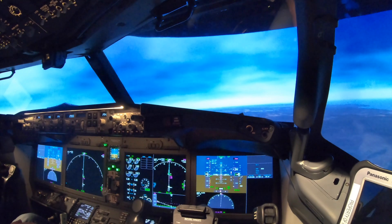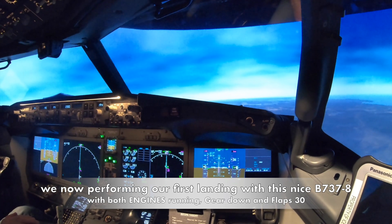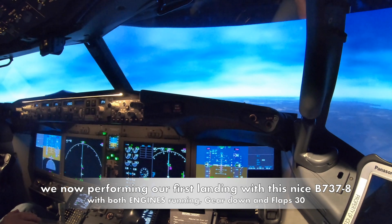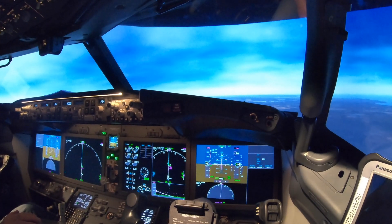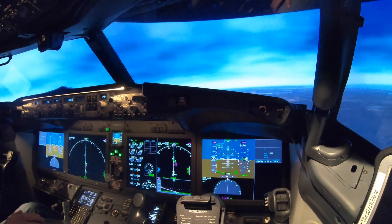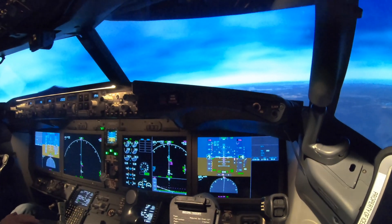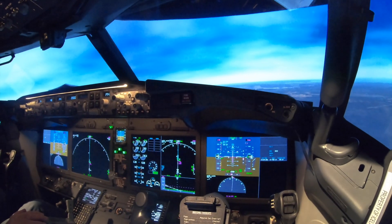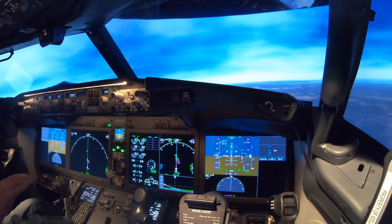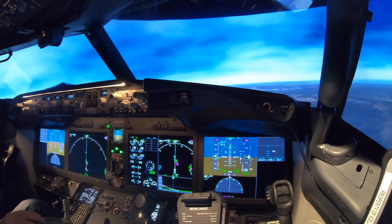The landing checklist is available for you. Cabin secured for landing. Speed brake. Landing gear. Flaps 30. Landing checklist is completed. Clear to land, runway 19. Four miles. 1450 feet. Slightly above. Maybe we can select — it's standard 3000 feet.